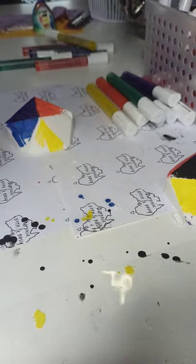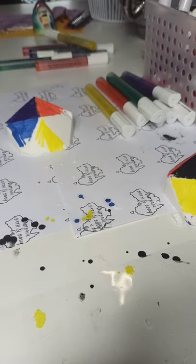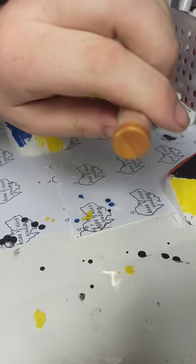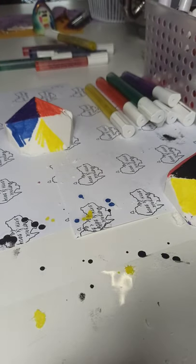I do have a couple of other colors I've been working on and playing with. One being our gold, which has actually been sitting for a few days — let me just shake it up. There's the gold we've been working on. It's quite a nice gold and it paints really well too. So that's what I've been doing.